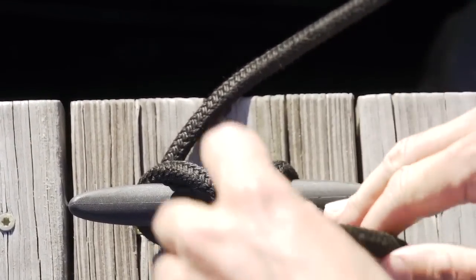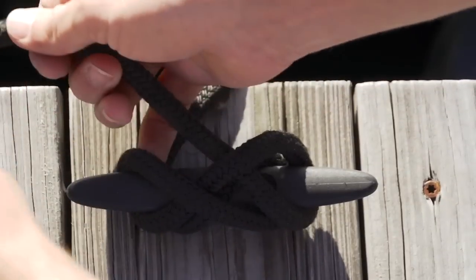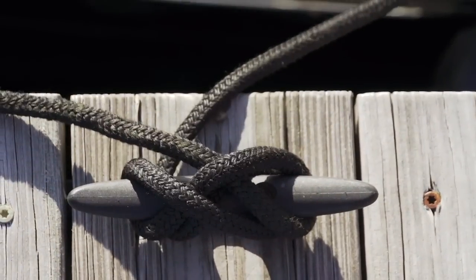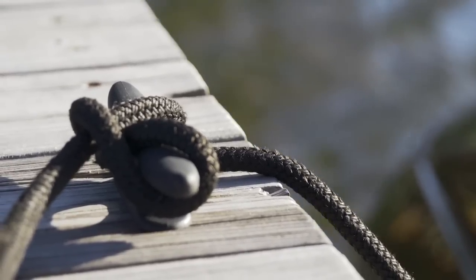Twist so you follow the lines of your first turn over the cleat, and it will be easy to release. Do it the opposite way, and you might have a really hard time getting your boat loose. You should end up with a knot that looks like a figure eight. If you use fenders and a good cleat hitch, your boat will always be safe and secure.